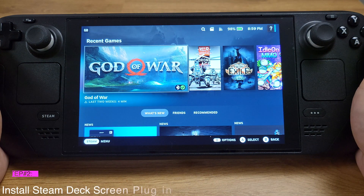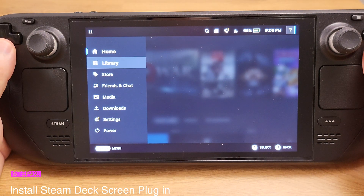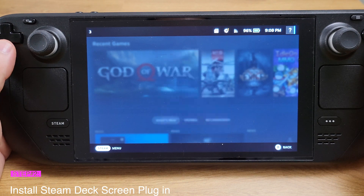Now we are at step 2: install the screen plugin. Press the Steam button, go to Power, then select Switch to Desktop Mode.